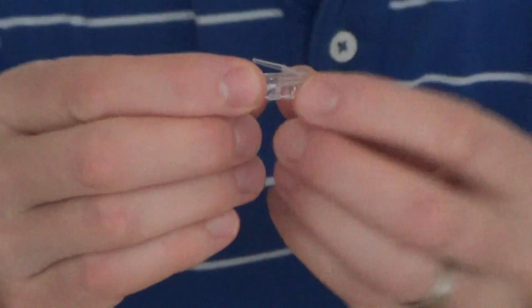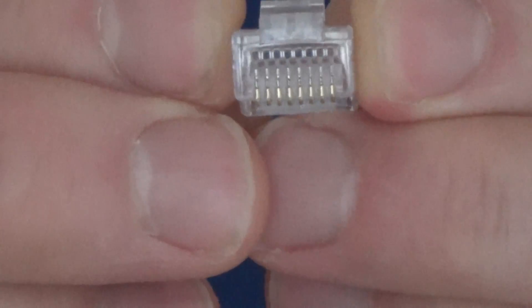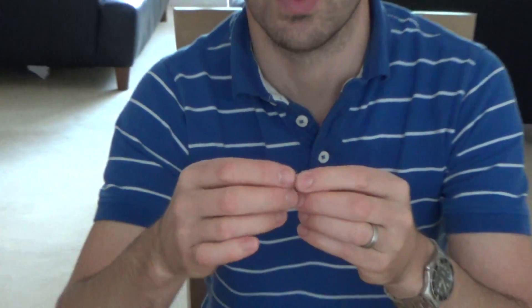Hi there, my name is Vince from Mr. Telephone and today I'm going to talk about how to fit a CAT6 Ethernet plug onto CAT6 cable. The plugs are often known as RJ45, they're often known as 8P8C - they're these little things here. Little Ethernet plugs to allow you to plug your router into your PC or your Xbox or whatever you want to connect up.